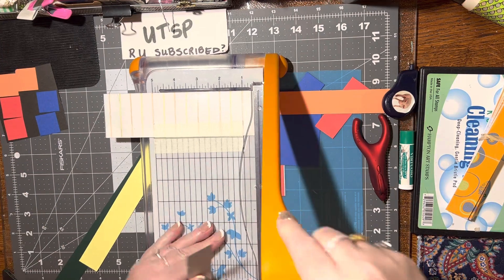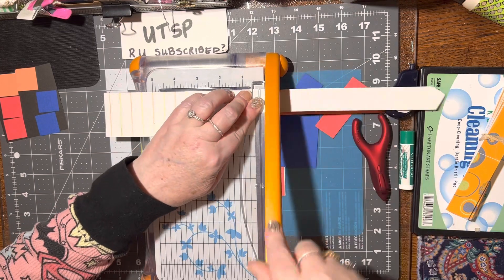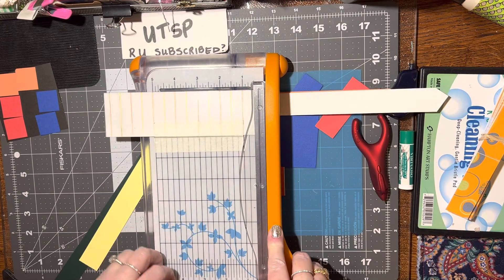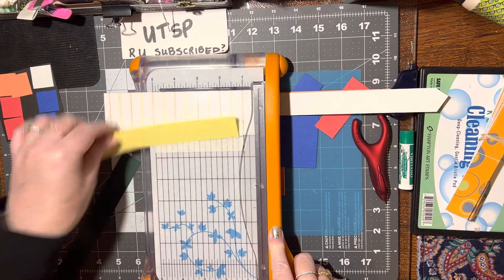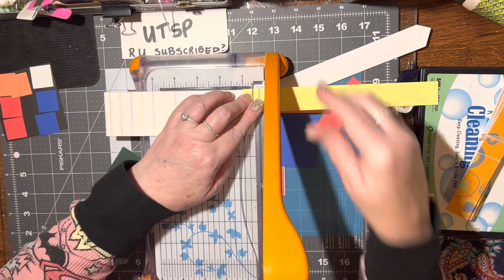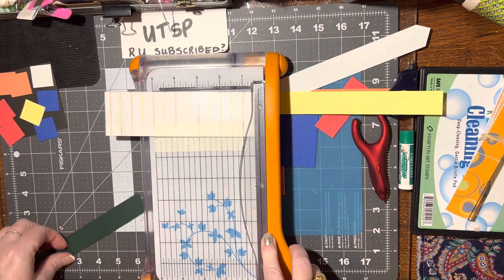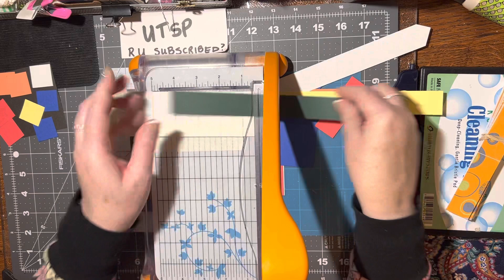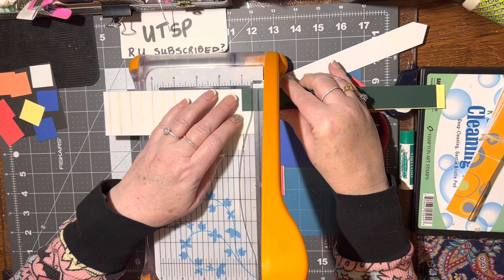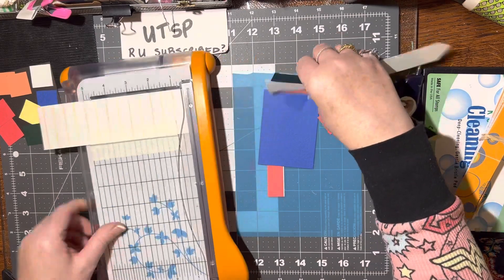And then I need a white, green, a blue, and a yellow. White. And yellow. And green. There, that should do it.